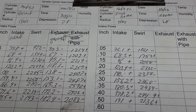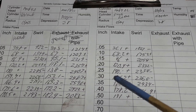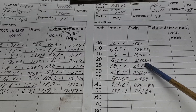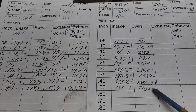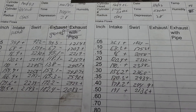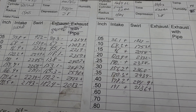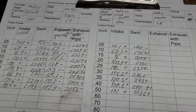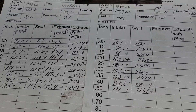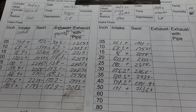So let's take a look at what we did with our swirl — from our groove port to our aluminum cut: minus, plus, minus, minus, minus, minus, plus, plus. Hit or miss on the swirl — not that big a difference.